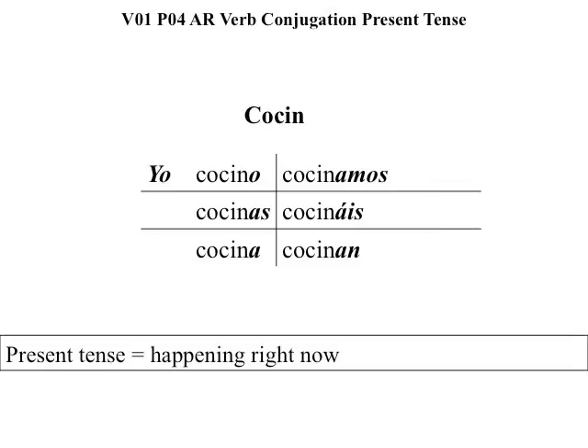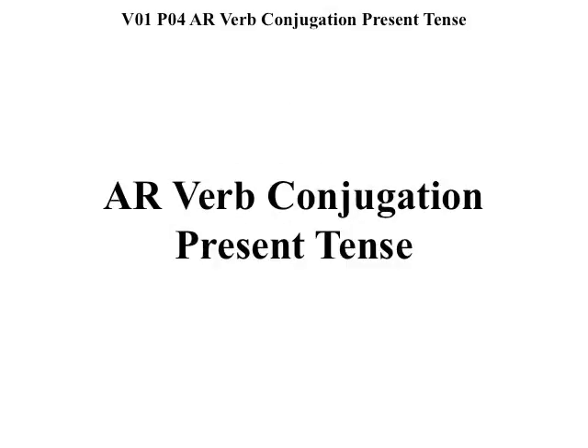Notice something else: you can say I cook by saying yo cocino or simply cocino — both are correct. These conjugations that we're starting with are present tense, meaning it's happening right now.